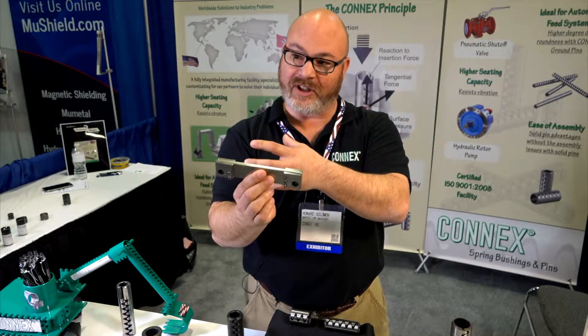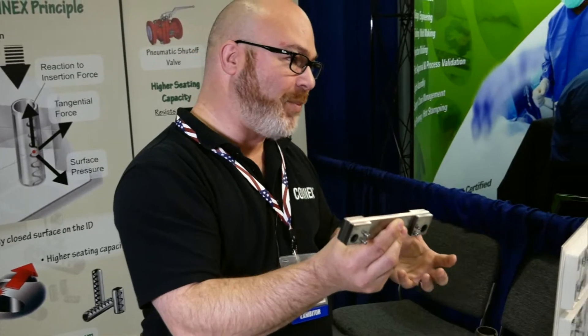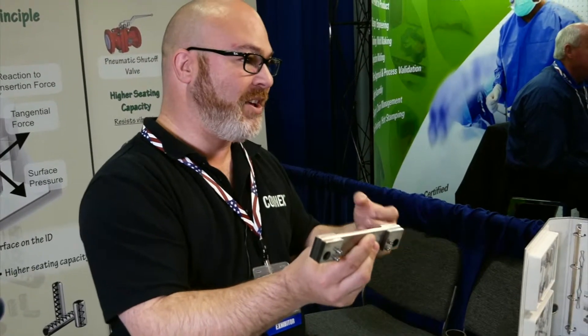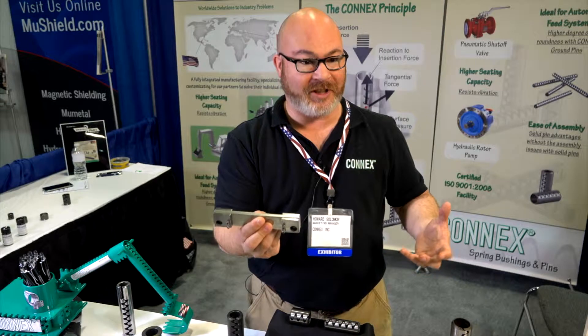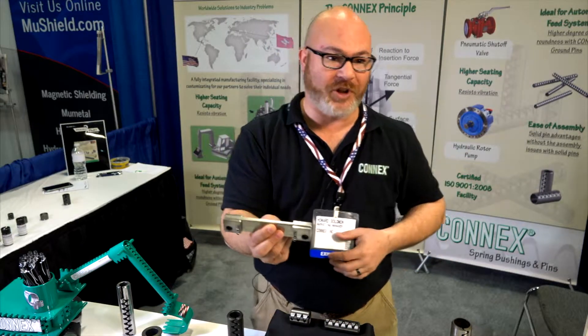If the holes don't line up perfectly, our pins will still align them up. If you use a solid dowel pin, it's not going to line it up and you basically have to scrap hundreds of dollars worth of tooling, whereas you just put one of our pins in there and you're good to go — you can still use it.